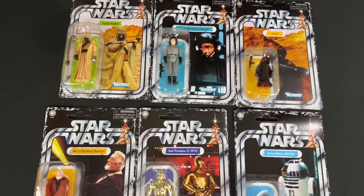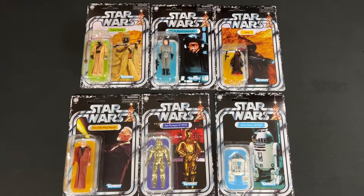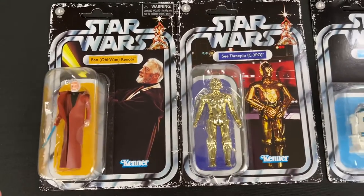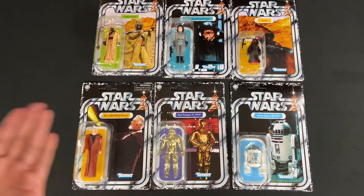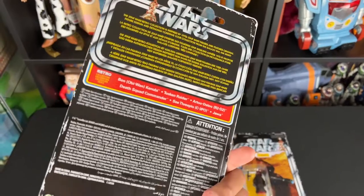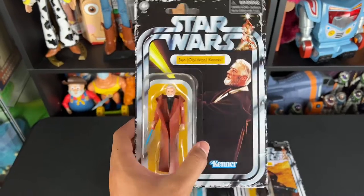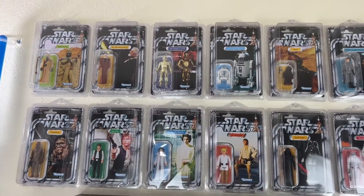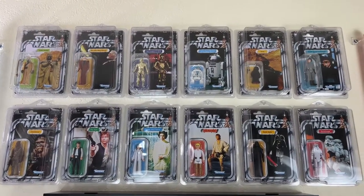These card backs are very clean and there is no sticker residue on any of them — it did work, and I highly recommend the lighter fluid method. You just have to be very patient, go very slow, and don't be afraid to use a lot of lighter fluid over and over again, because it evaporates very quickly. Now I have beautiful card backs with the full picture shown and no more stickers covering up the beautiful artwork. Here they are on my wall — something I never thought I'd see one day completed. Finally, the first original 12 retro Kenner by Hasbro.